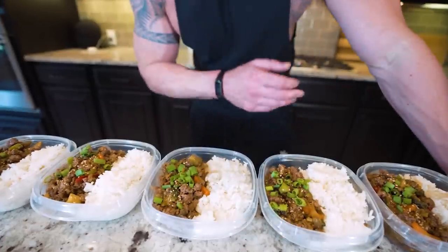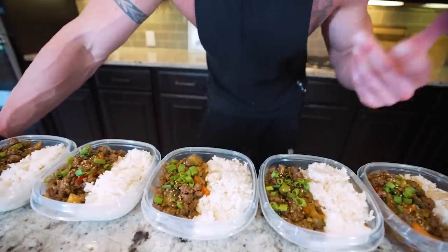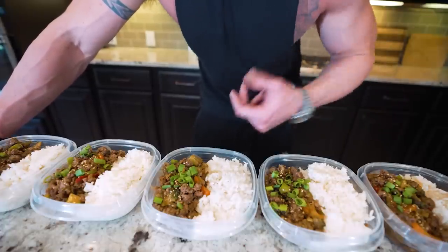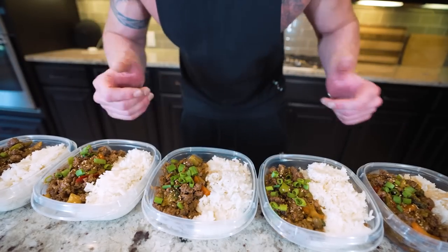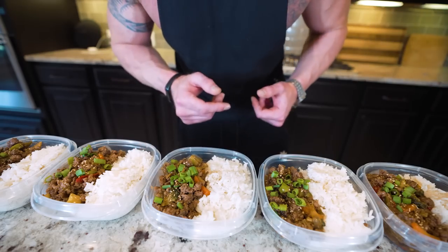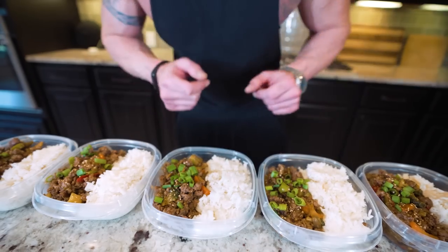And there we have it — told you this was stupid simple. For storing these meals, if you're going to eat them all within the next five days, pop the Tupperware lid on and just microwave when it's time to eat. That sauce is going to keep a lot of moisture in this meal and hold its flavor the entire time. If you want to freeze them, you can do that too — lock in the freshness, and the night before you want to eat it put it in the fridge, it'll thaw overnight and be ready. That way if you miss a meal one day, you don't have to throw anything away, just pop it in the freezer.